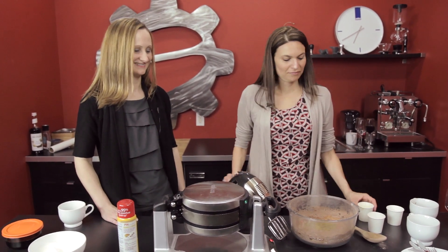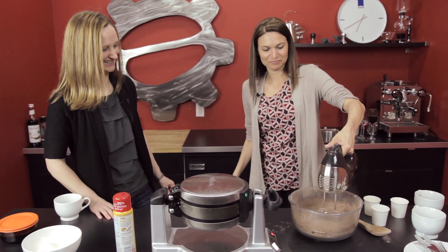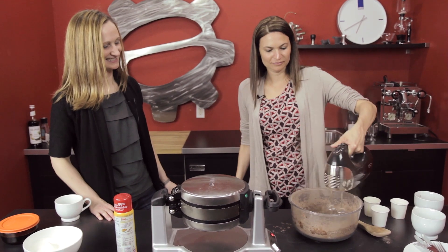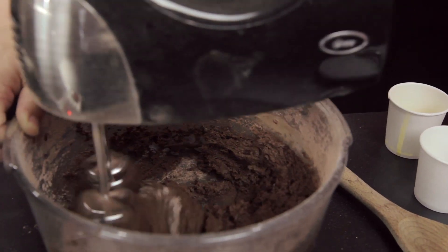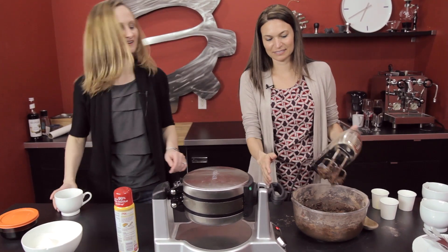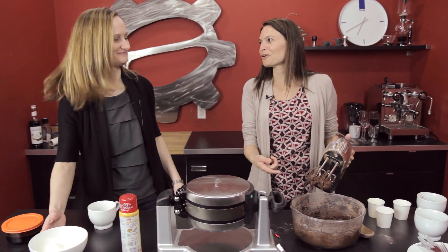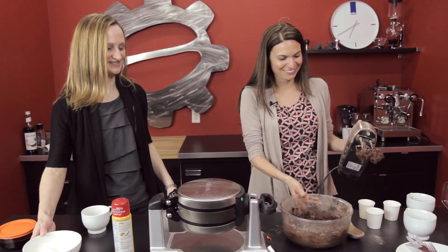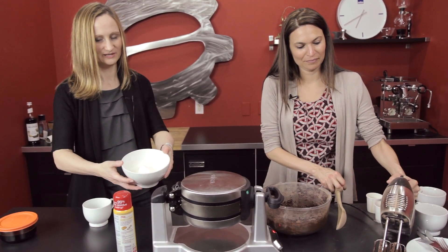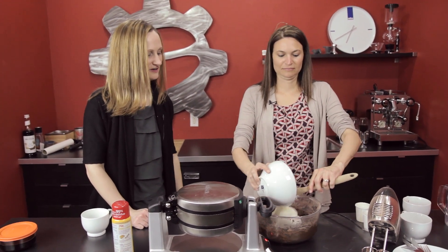Mix away. You think that's good? All right. I think you could do that step by hand too, possibly, but this works as well — and it's way more fun. So the next step is folding in some egg whites which have already been stiffly beaten to a peak, and that will make the waffles a little fluffier.